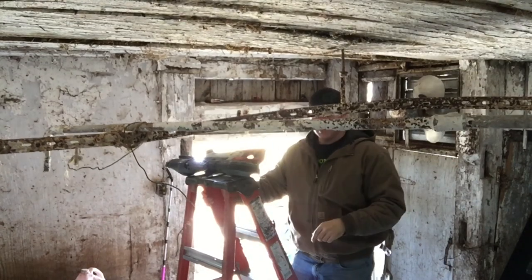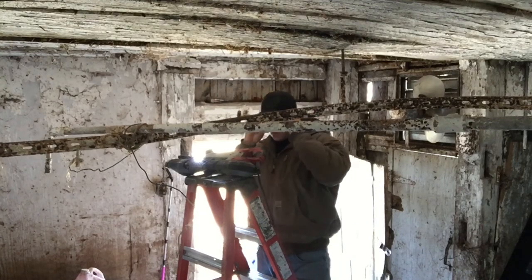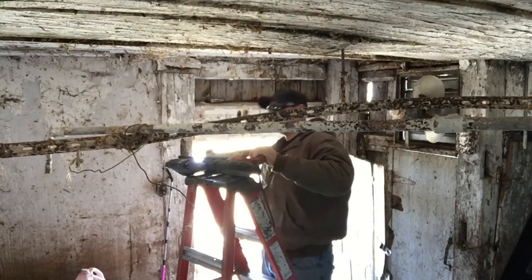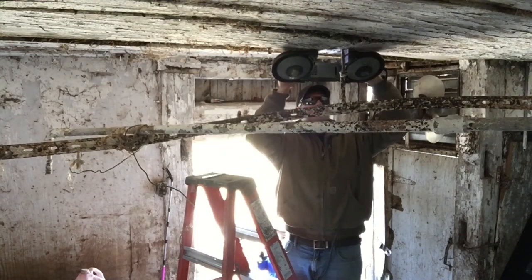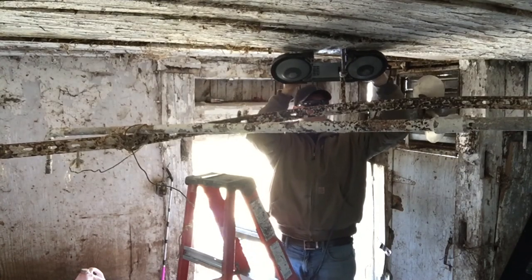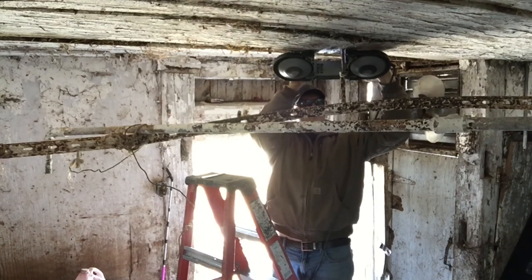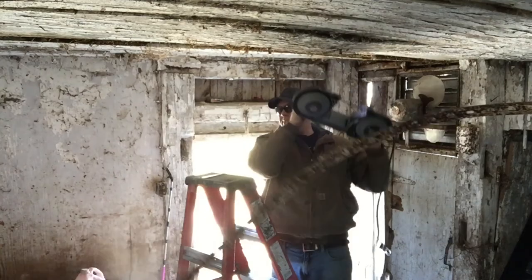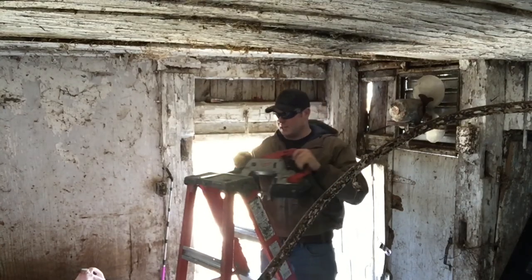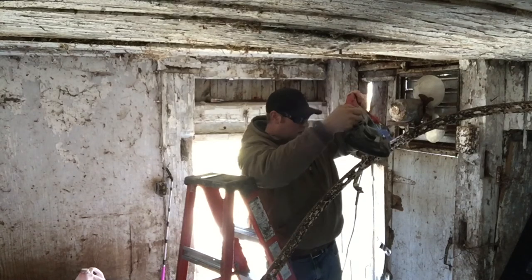Safety first — you should be wearing eye protection. Safety first in the farm gym. Watch yourself, son, get back. There she goes — cutting this one off here.